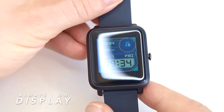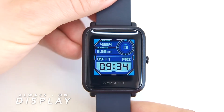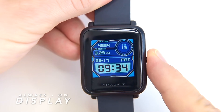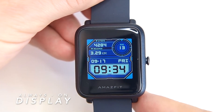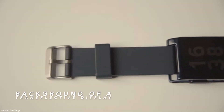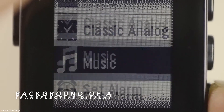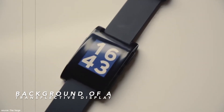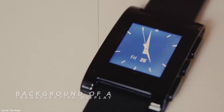Don't get me wrong — the screen is basic but designed to be easy to read and navigate. It gets the job done and is easy to look at mid-workout, and perfectly readable under almost any ambient light conditions. The transflective display technology isn't new — it was first used in 2013 in the legendary Pebble smartwatch. It is very energy efficient, making it ideal for long-lasting smartwatches.